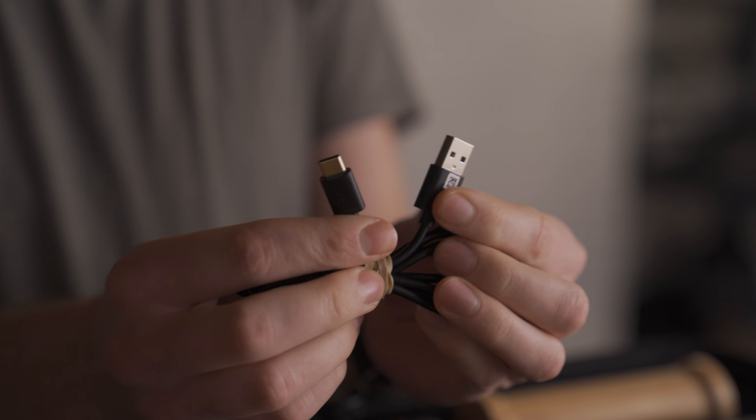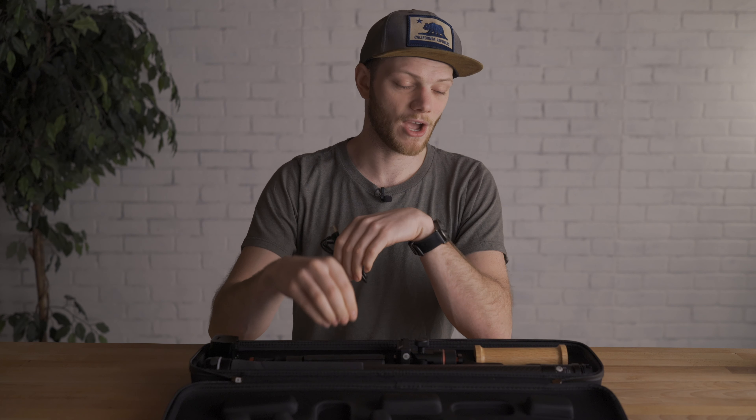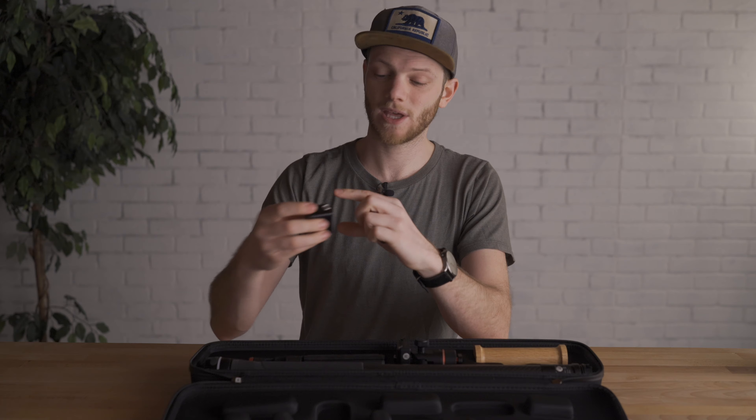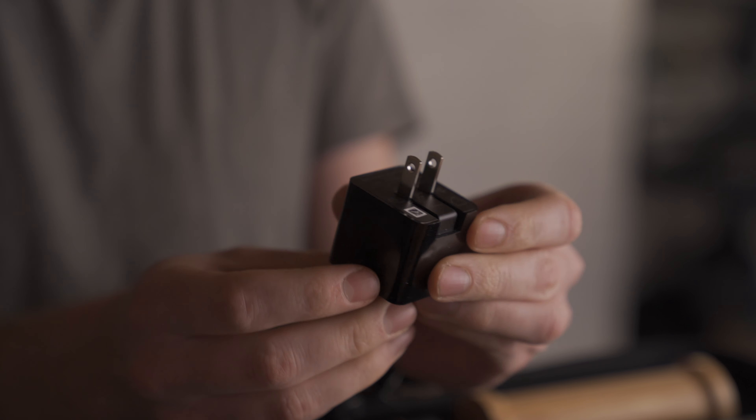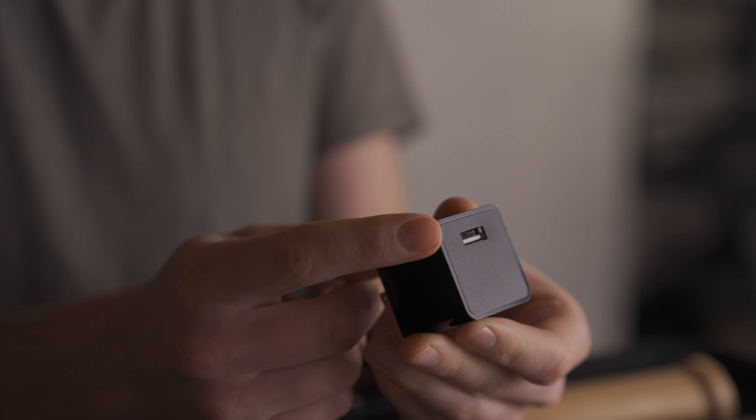It comes with a USB-A to USB Type-C power cable, which you'll use to charge the internal battery on the SlyPod. It also comes with a wall adapter, so if you need to run it for a much longer time than the battery allows, you can plug it in and run it off AC power.